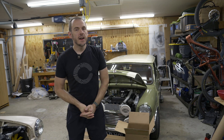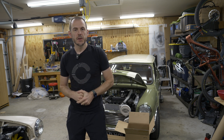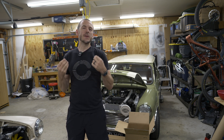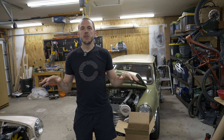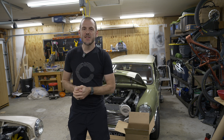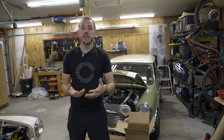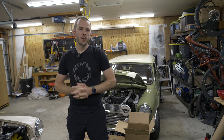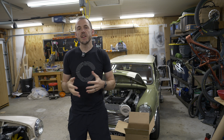Hey everybody, Cole here with Classic Mini DIY, and on today's episode I've got something a little bit different for you. This video is the audio and video episode only, so if you guys like a relaxing, chill vibe where you just get into the work and get into building an engine, this is the video for you. If you want to see the more technical breakdown of this engine build, head over to the link in my description or the one that's popping up in the corner, and you can see all of the details about assembling this 1100 engine.